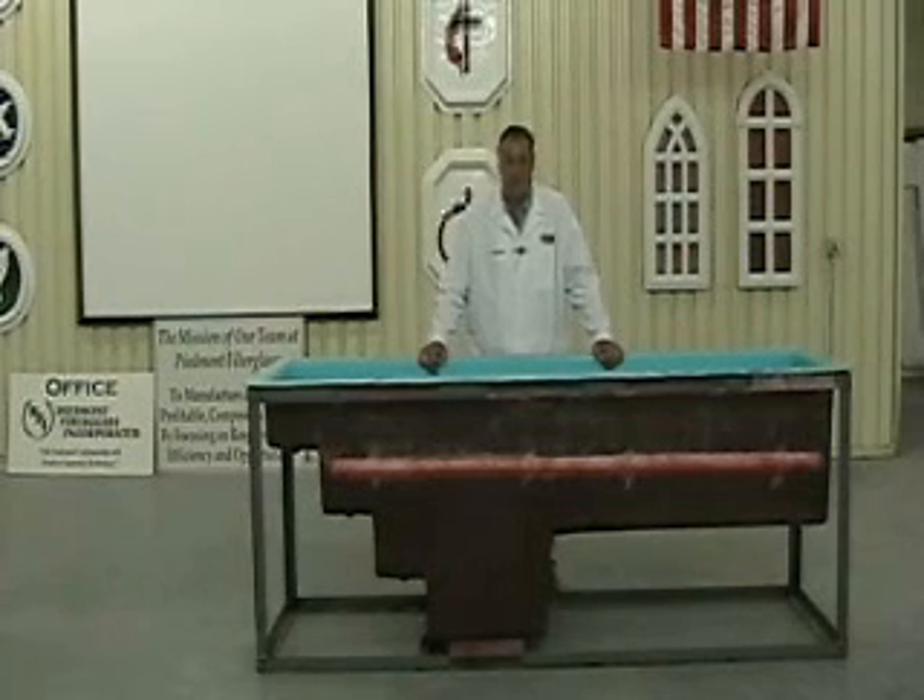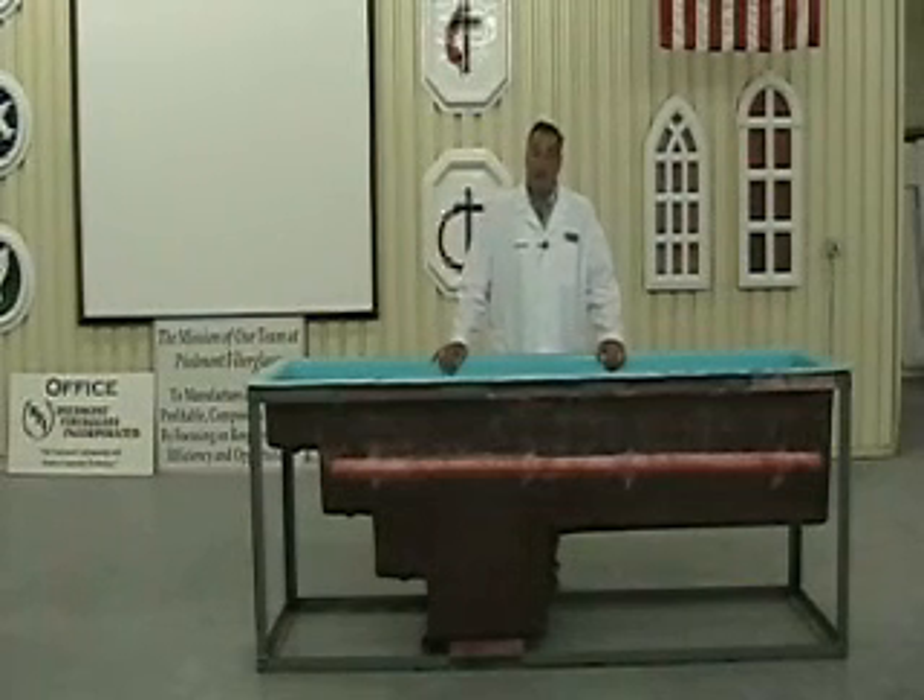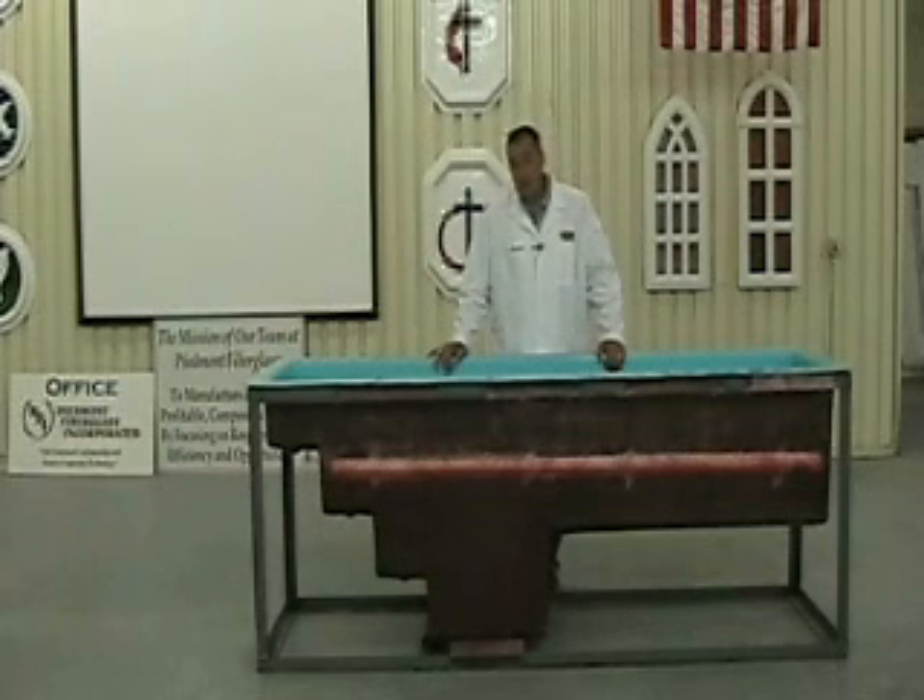Hello and welcome to another edition of Tech Videos by Piedmont Fiberglass. Today's topic: the Model 10 Baptistry.